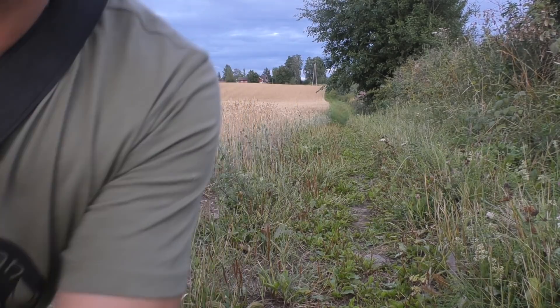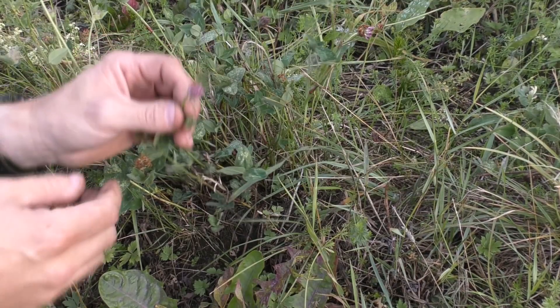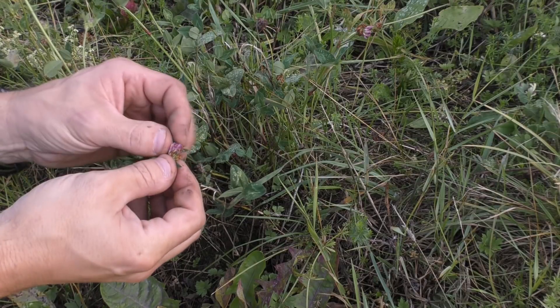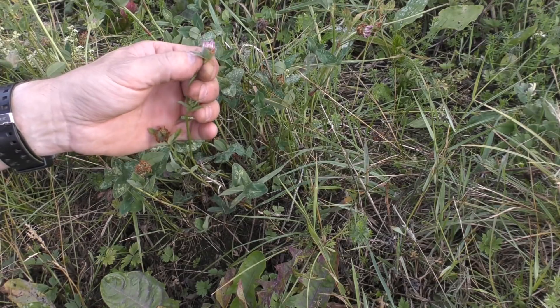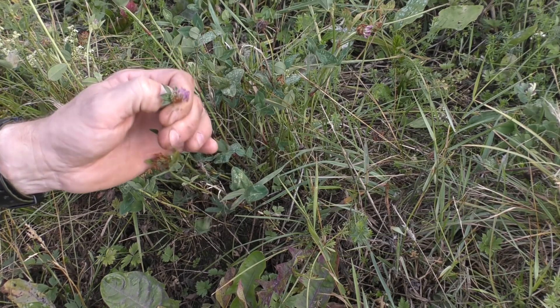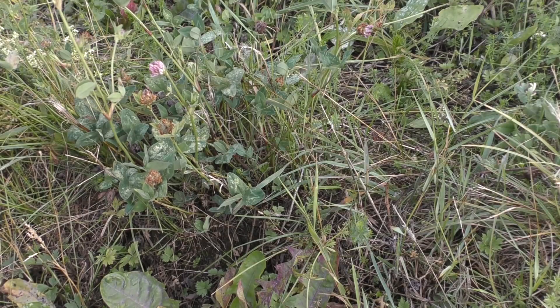We have more. This is clover. Now the flowers are kind of disappearing, but still when you're flowering on top — this flower top — it's very sweet, a very sweet taste to it, very good. But you can also eat the rest of the plant; it's fully edible.